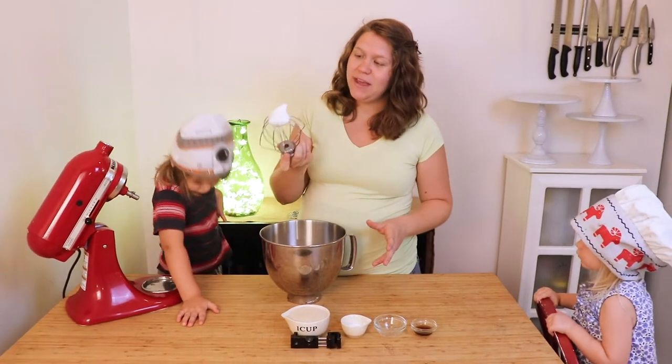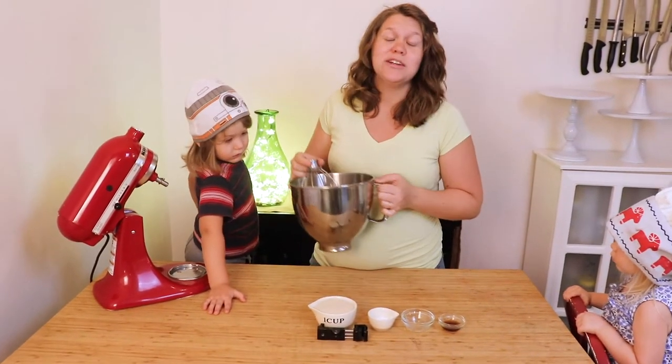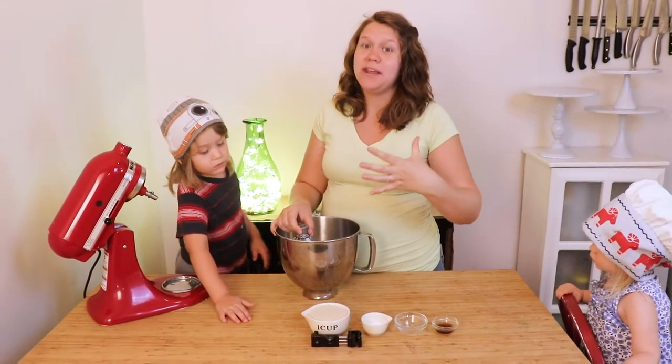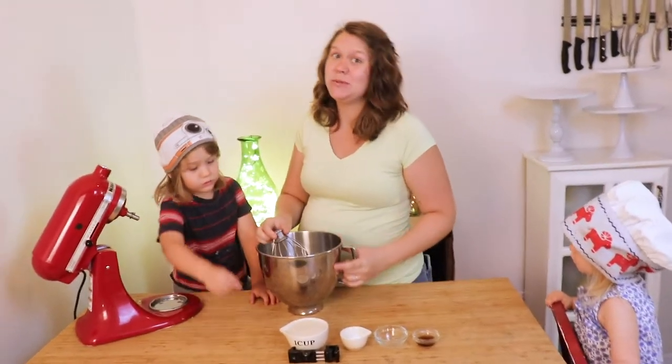Once you get it fluffy and peaked, we're going to start adding the sugar. What you want to do is sprinkle this in very slowly, because it will just break your meringue down. Just sprinkle it in about a teaspoon to a tablespoon at a time.